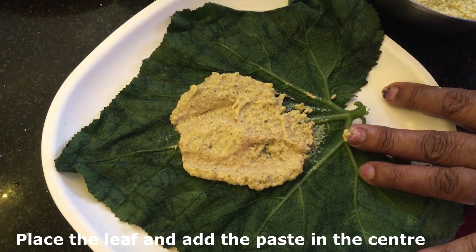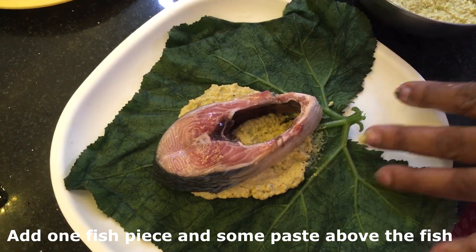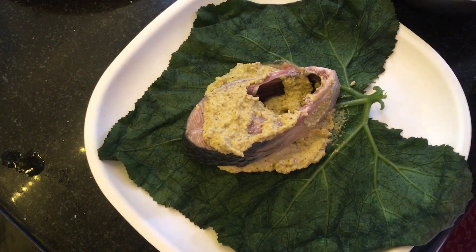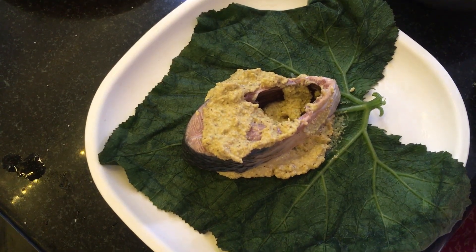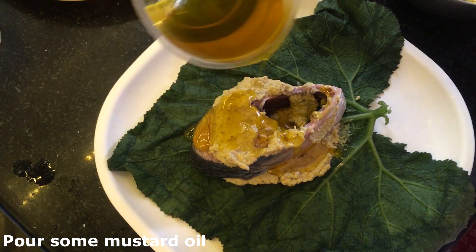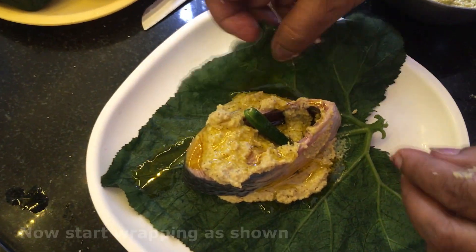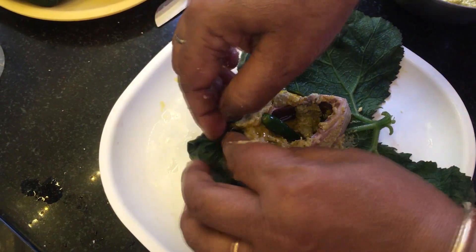Now place the pumpkin leaf and add the paste we made just now. Place the fish piece above this and add some paste above this side also - be generous with the paste. Then pour some mustard oil over this, and finally add one slit chili.